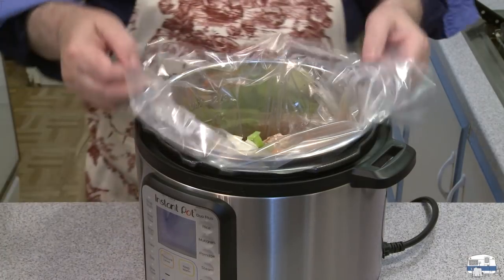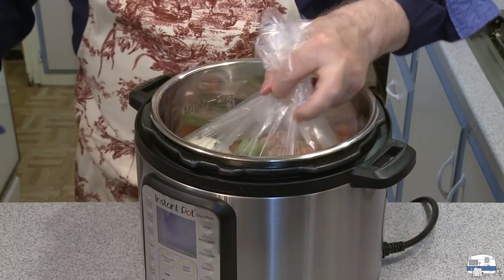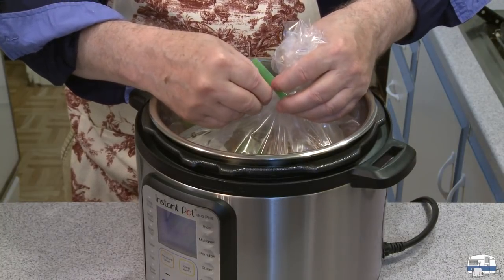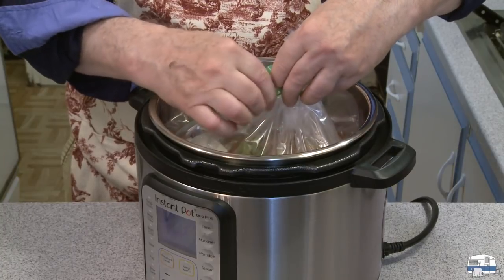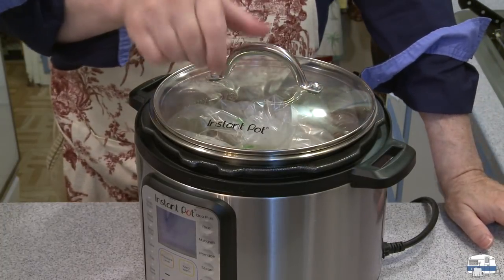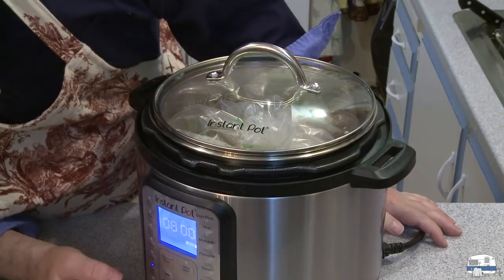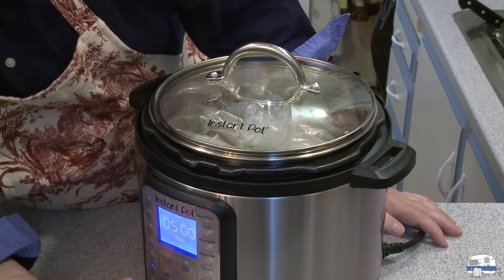I think that's everything. I'll make sure the pieces are down in there and seal up my bag a little bit. This bag doesn't have to be tightly sealed because I'm not using the pressure cooker — I'm just going to do slow cooking like you would in a crock pot. I'll seal it up with the little zip tie that came with the liners, then put a lid on top. Set the vent to venting, press slow cook, set it to medium, and it's set for five hours, which is good enough.